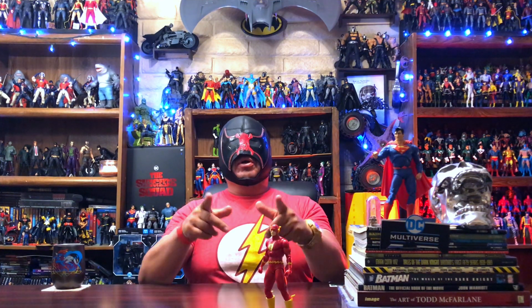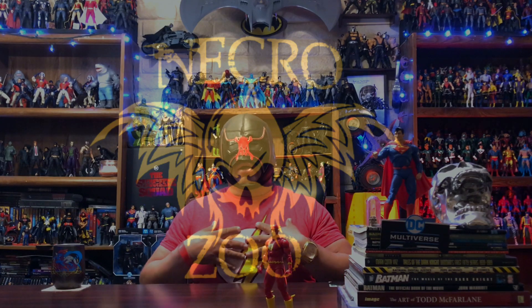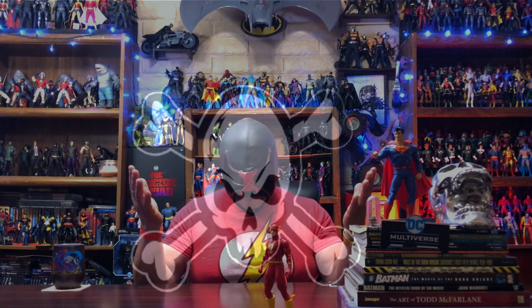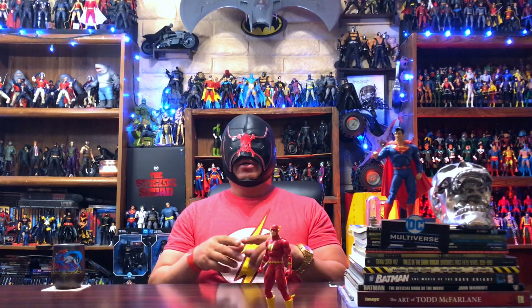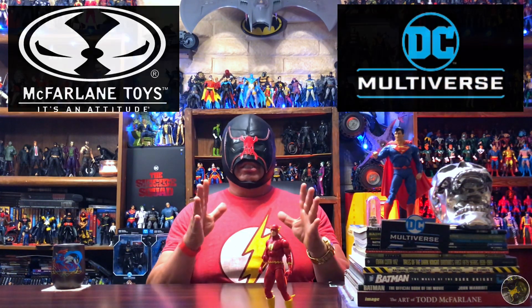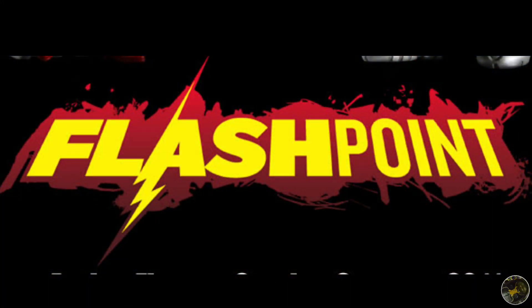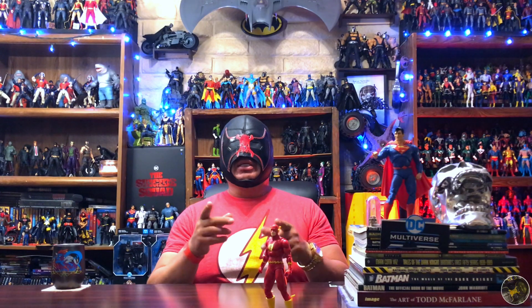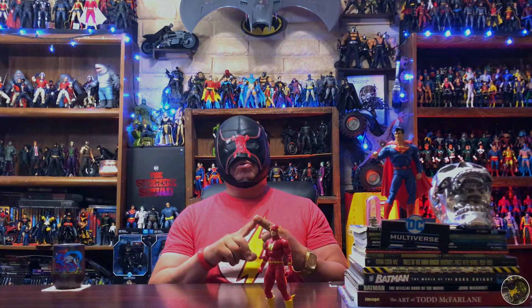Welcome back once again to the Necrozoo, I am Bones, and in this one let's go ahead and add one more figure to my McFarlane DC Multiverse collection. Today we will continue the Flashpoint wave. In this wave we will be building the Cyborg collect-and-build figure. Already released have been Flashpoint Aquaman,